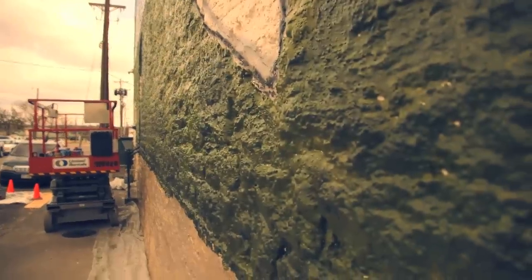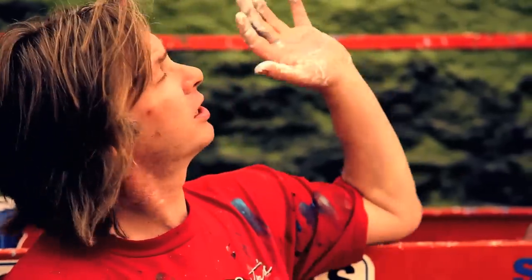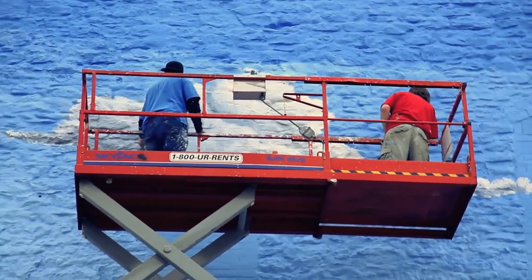Today we're painting a Texas landscape that happens to be 40 feet tall and 100 feet wide. These bricks were built in, I think, 1885, and as you can see they're kind of rough, but it's adding a real nice texture to our painting. This is one of the first buildings built here in Weatherford, Texas, and today we're working on clouds — and fortunately we have the exact clouds up here that we're trying to paint on the wall, so it's going to be kind of cool. We'll see how it turns out.